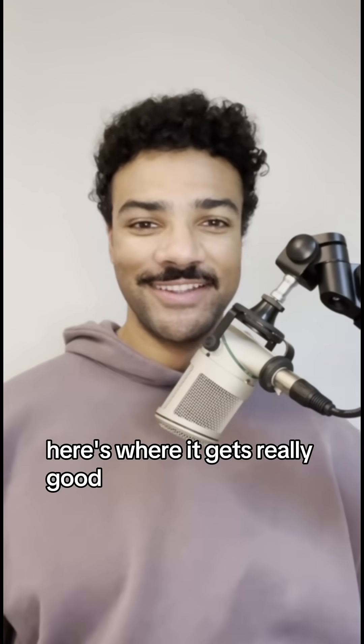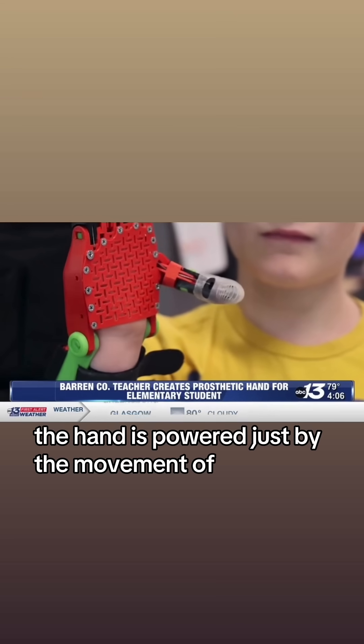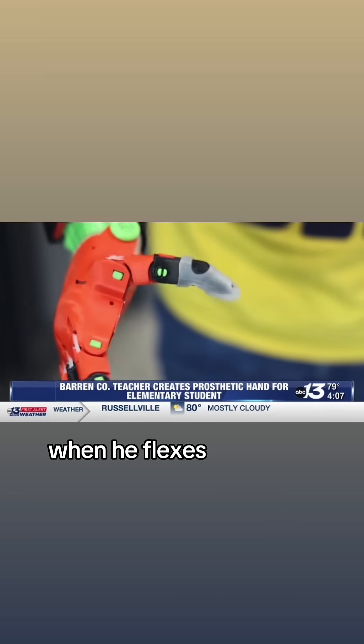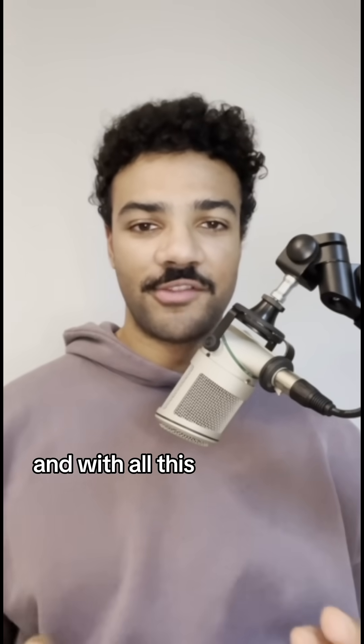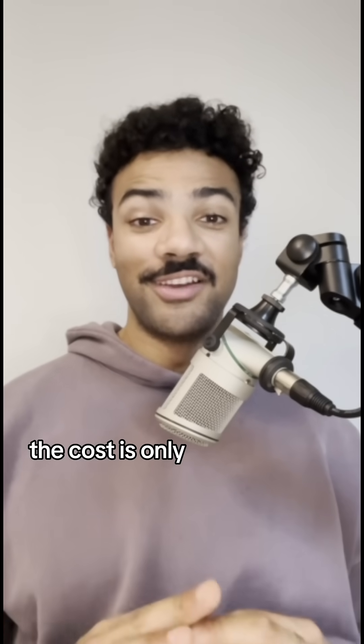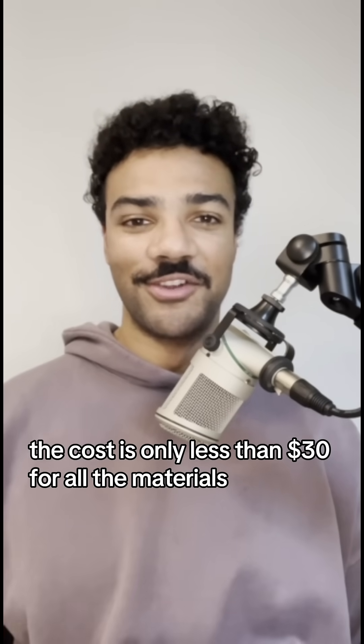Here's where it gets really good. The hand is powered just by the movement of Jackson's wrist. When he flexes down, the fingers gently close. And with all of this functionality, the cost is only less than $30 for all the materials to print.